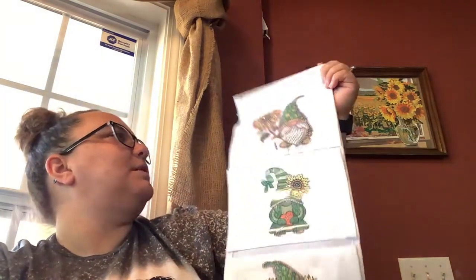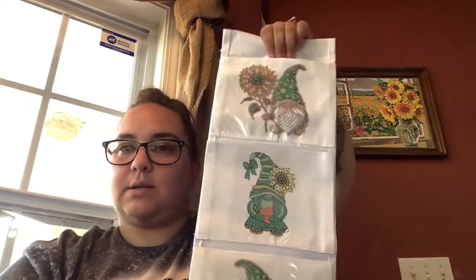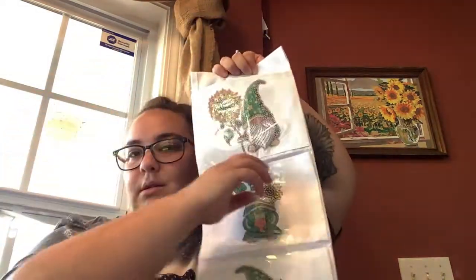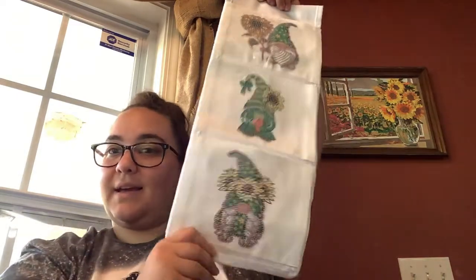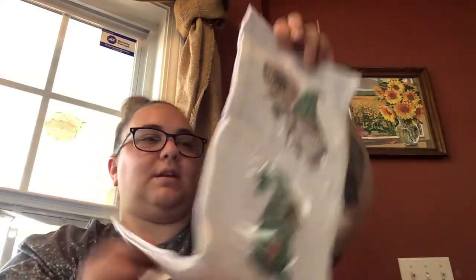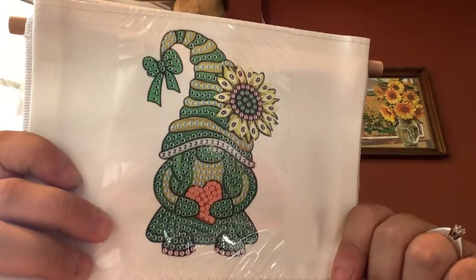It's three little gnomes with sunflowers, and I love sunflowers and gnomes! These little pockets — once I get done diamond painting and hang this up, I can put things in these little pockets. All three are pockets, so I have storage and a project. That was super exciting for me. Everything is here, it is adorable. How can you guys pass up that little face?